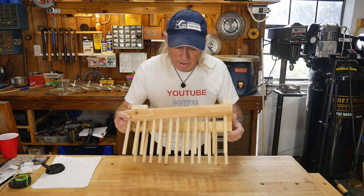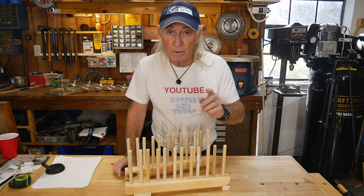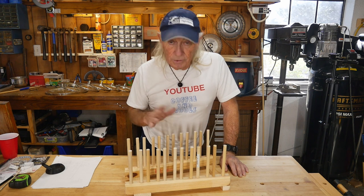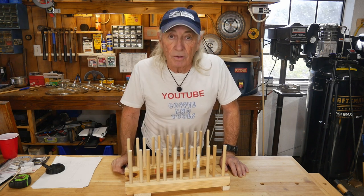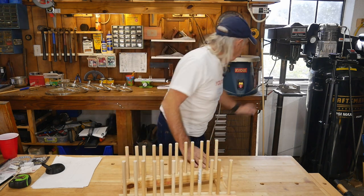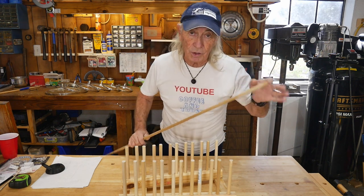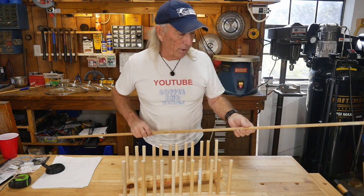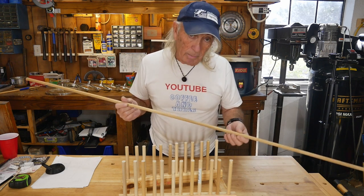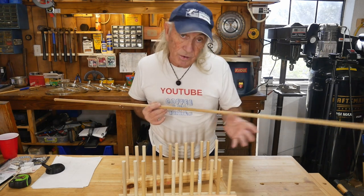It's an easy build — scrap lumber except for the doweling. Quick tip on the doweling: you can buy it at different prices, but this probably looks like I spent a lot of money. It's actually just a couple dollars worth. If you go to Lowe's, this half-inch doweling comes in six-foot pieces. A six-foot piece is only a couple dollars because it's poplar — not oak, not pine.